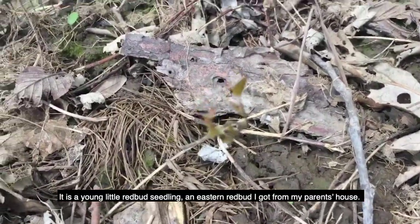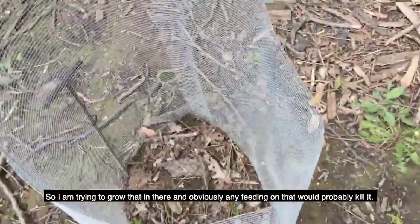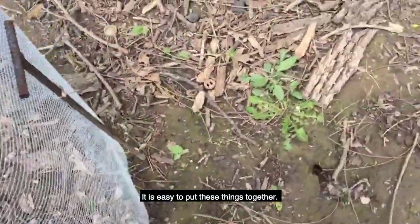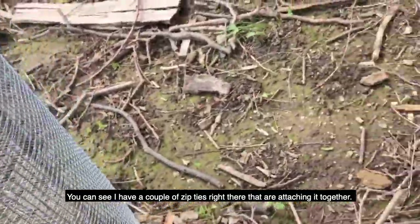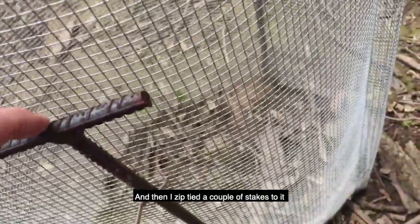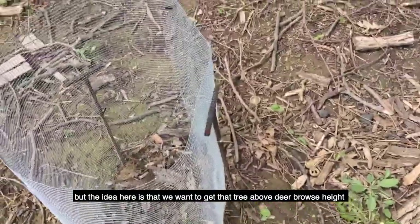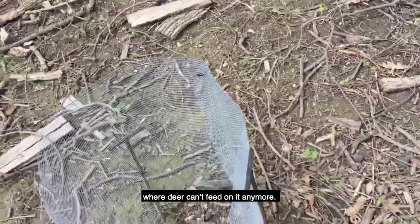It's a young little redbud seedling — eastern redbud — that I got from my parents' house. I'm trying to grow that in there, and obviously any feeding on that would probably kill it. It's easy to put these cages together. You can see I've got a couple zip ties there that are just attaching it together. Then I zip tied a couple stakes to it and put those in the ground, so that holds it just fine. It's not the most sightly thing, but the idea is to get that tree above deer browse height where deer can't feed on it anymore.